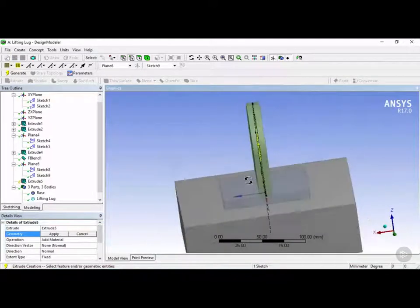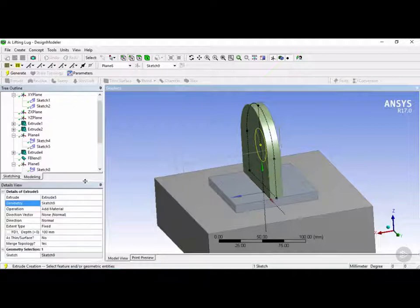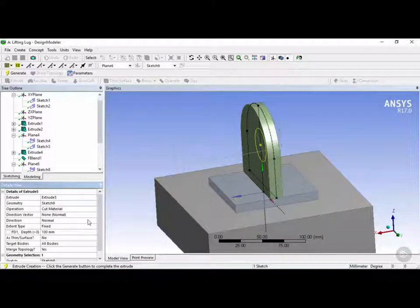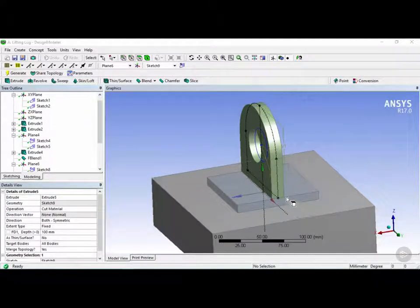We can see it's extruding on one side only. Looking at the details view, instead of 'add material' we're going to choose 'cut material'. Instead of the direction being 'normal' we're going to set it to 'both symmetric'. With 100mm it will cut through all of this — more than enough to cut through both sides. Click on generate. Now we have the hole for the lifting lug.